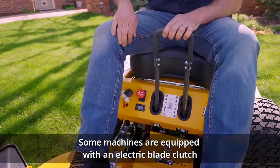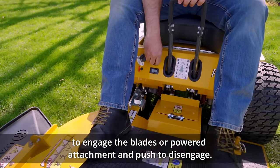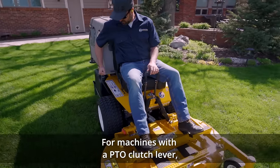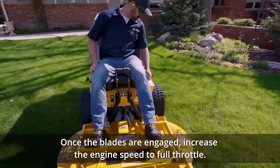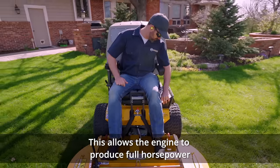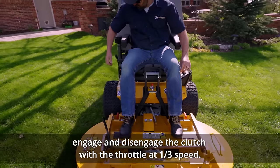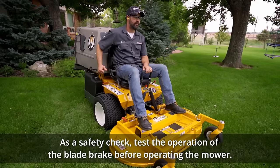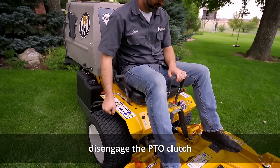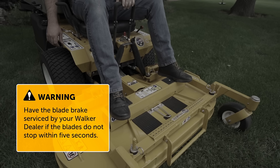Some machines are equipped with an electric blade clutch located on the front of the mower body — pull the clutch switch knob outward to engage the blades and push to disengage. Set the engine throttle to approximately one-third speed and engage the PTO clutch. For machines with a PTO clutch lever, always use a slow, firm motion when engaging the clutch. Once the blades are engaged, increase the engine speed to full throttle. When mowing, always operate the engine at full throttle — this allows the engine to produce full horsepower and optimizes the efficiency of the engine cooling system. To maximize the life of the PTO clutch and brake, engage and disengage the clutch with the throttle at one-third speed. As a safety check, test the blade brake before operating: with the engine running at full speed and blades engaged, disengage the PTO clutch — the PTO and cutting blades should stop within five seconds. Have the blade brake serviced by your Walker dealer if the blades do not stop within five seconds.